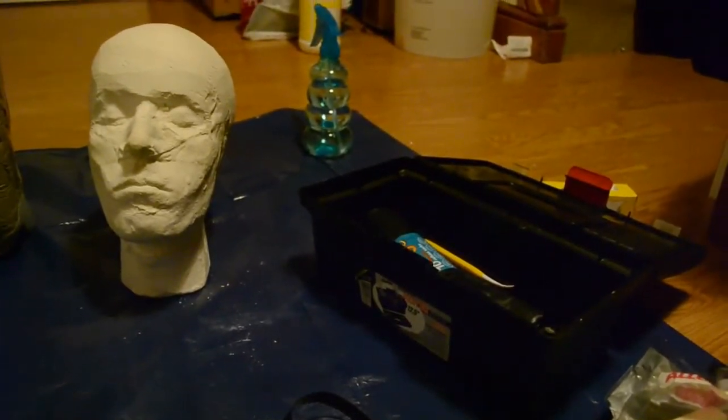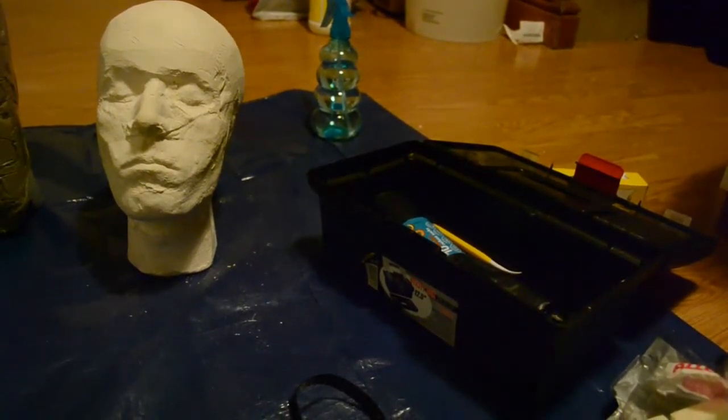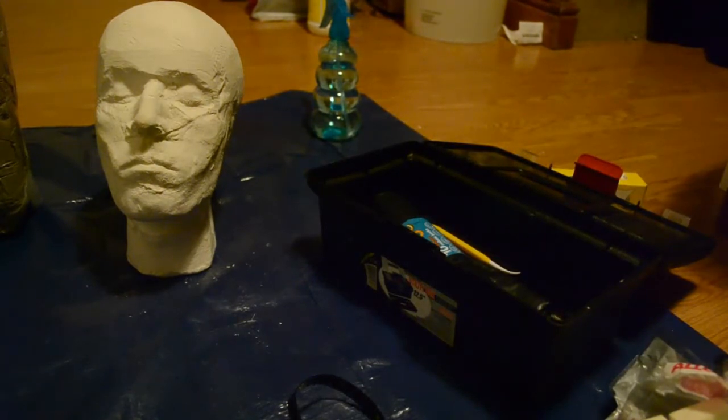As you can see in the far back I have the spray bottle. I put a mixture of bleach and water into that, because apparently the bleach stops mould growing on the wet clay, as it grows mould after a time.